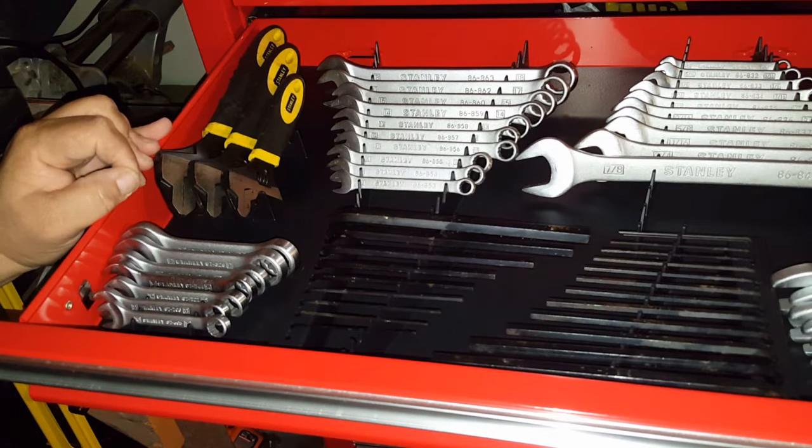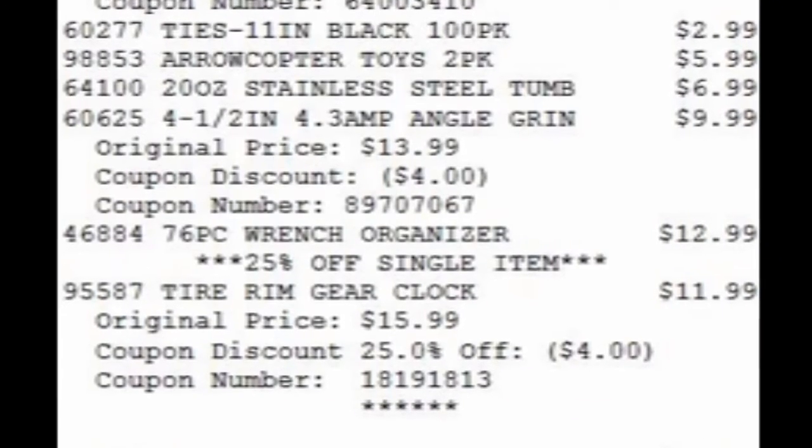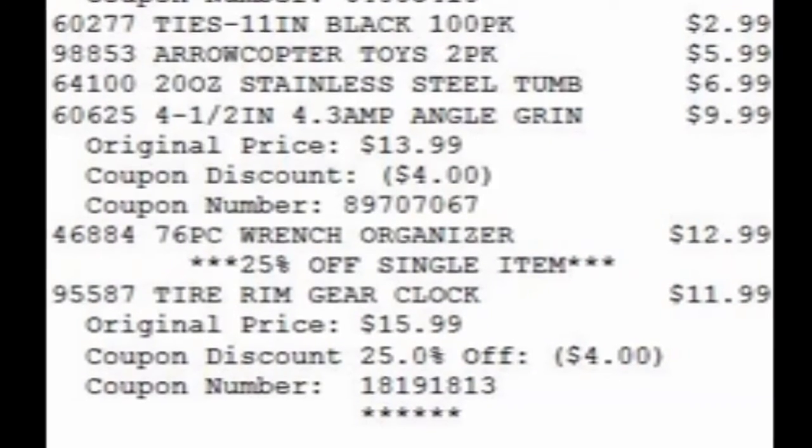And I'll go ahead and get the price over here. So as you can see, it's $12.99, which is a good price for it.